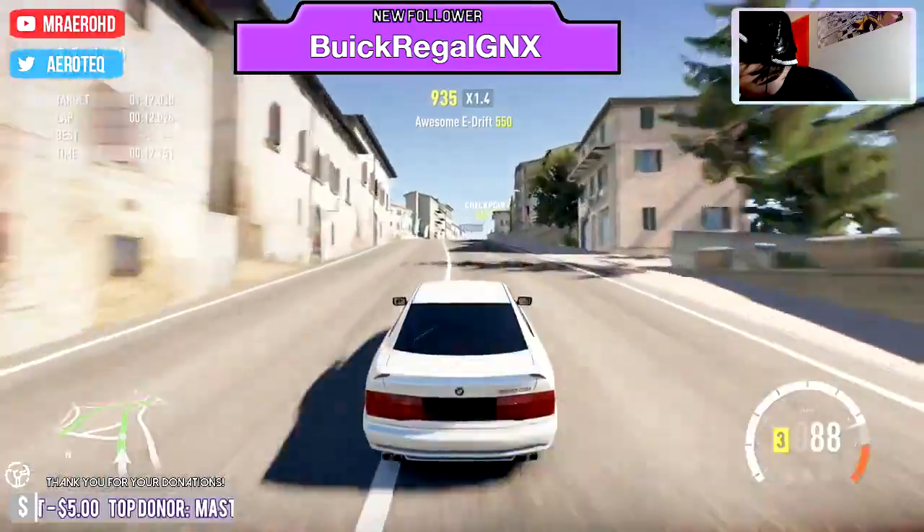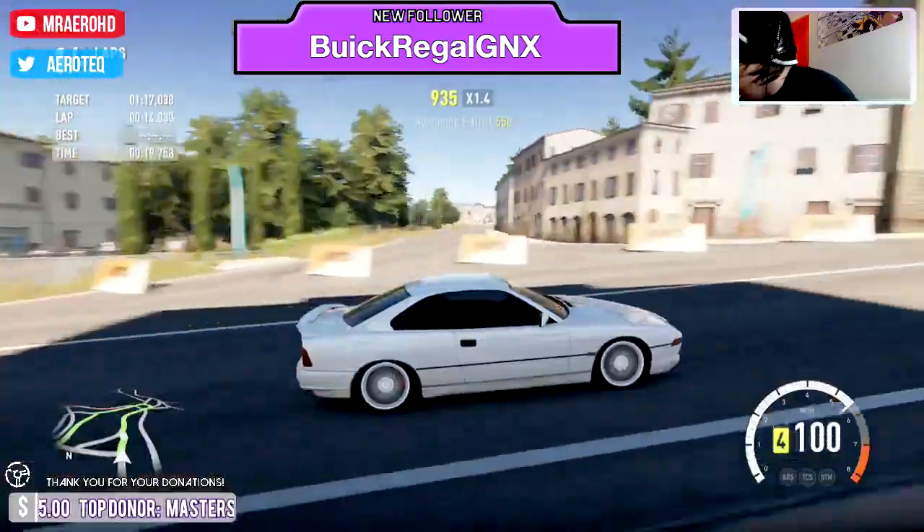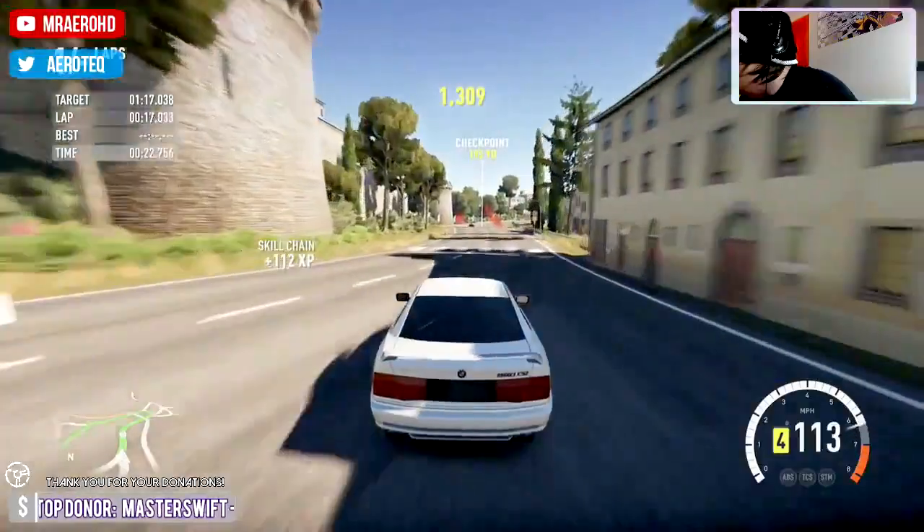A lot of front grip. Sounds really good at high RPMs.